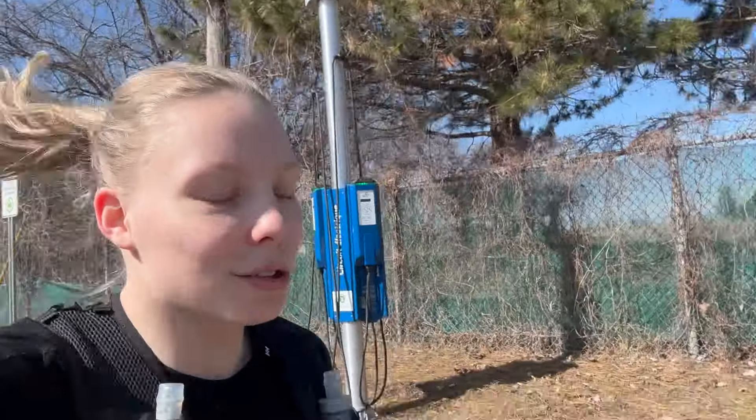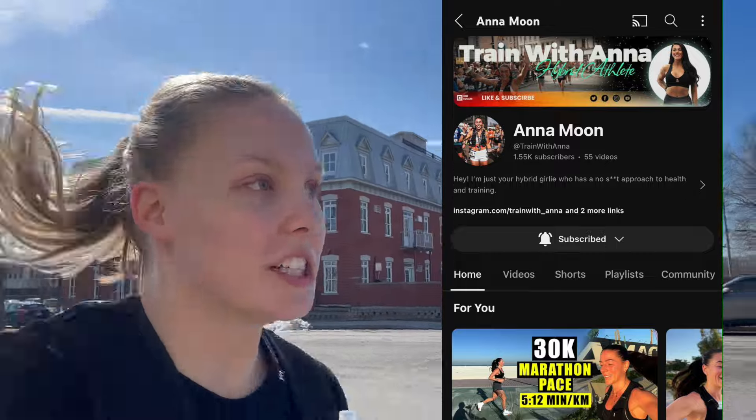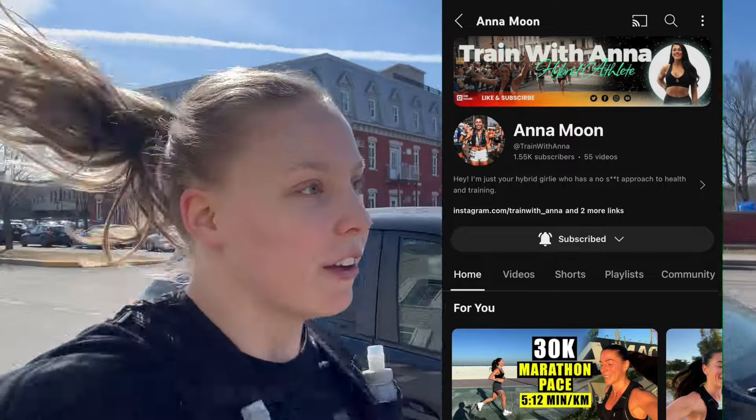In terms of pre-run fueling, if I'm going to run in the morning it's going to be oats — protein oats with a banana or strawberries. For hydration today I only have water in two 10-ounce bottles from Salomon. I actually found this hydration vest watching one of Anna's videos — I'll link her channel, she's amazing, very educational, great value.